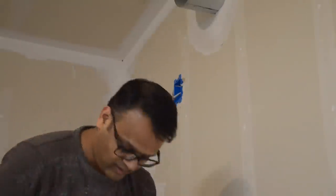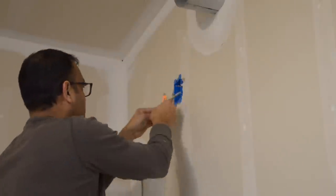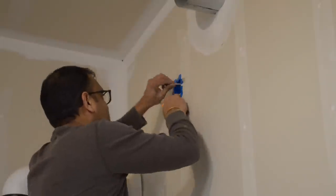We then went back inside to wire everything up. The lead coming from the light connected up to one end of the wire that we ran. The other end of the wire daisy chained to the outlet below.